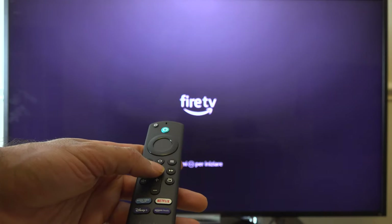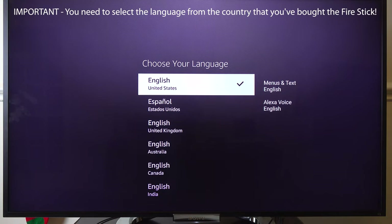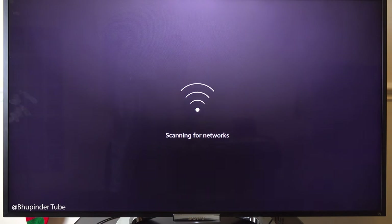Here it will ask you to choose your language. As you can see there are lots of English options — however, you need to select the language from the country where you bought the Amazon Fire Stick. Once you select the language, it will start scanning for networks.